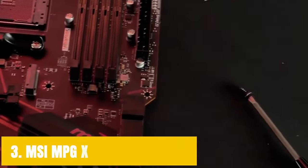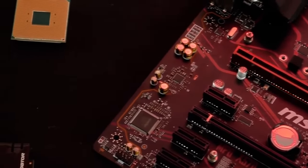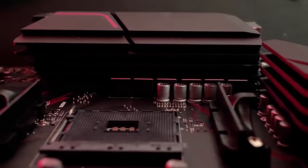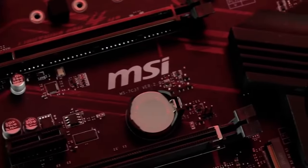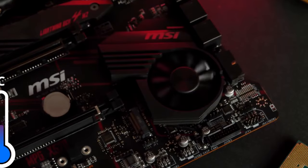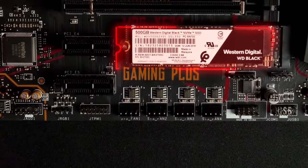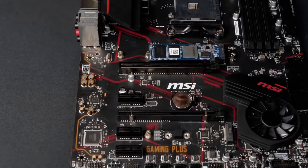At number 3, it's the MSI MPG X570 Gaming Plus. MSI has been putting out some of the finest motherboards for some time now, and if you are looking for something that delivers great performance but does not cost a lot of money, you can always turn to MSI. The MSI MPG X570 Gaming Plus delivers fantastic performance on every single ground. If you are planning on pairing your Ryzen 5000 CPU with it and want to overclock it, the VRM on this motherboard is great to the point that you will not be running into any stability issues.